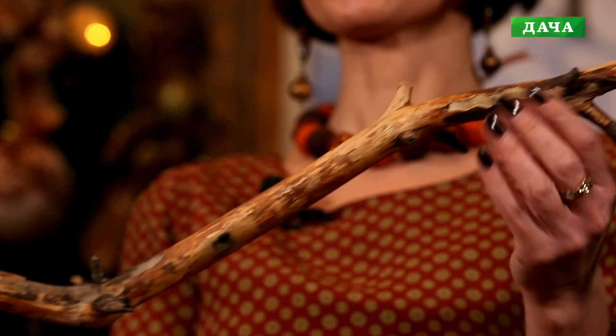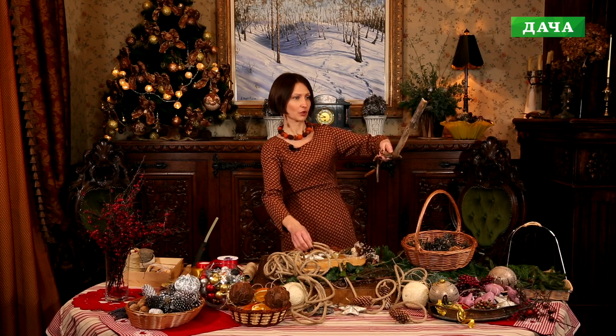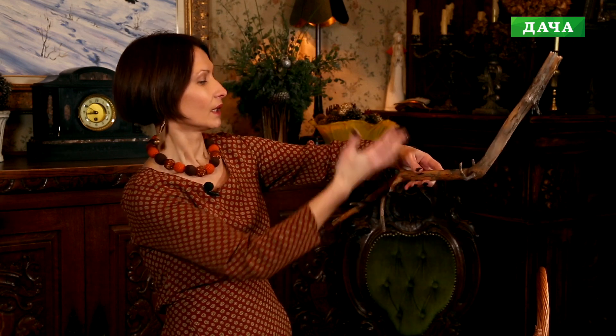Вот наша красивая декоративная ветка. В общем-то, можно её дополнительно декорировать, тонировать. Но я решила сделать композицию в натуральном цвете, поэтому ничего с ней не делала — принесла просто из лесу, и она немного подсохла. Желательно её куда-то положить или подвесить, чтобы можно было привязывать элементы, уже видя, как они располагаются. Но так как у меня такой возможности здесь нет, я буду привязывать и делать подвесы рукой. Ну что же, начинаем.